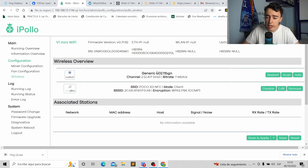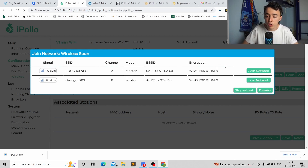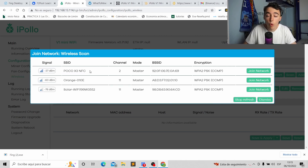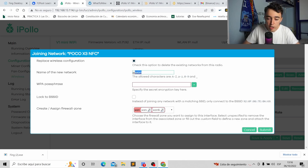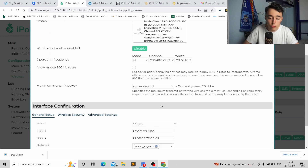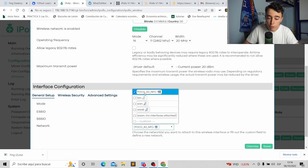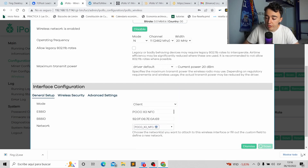Click Scan in the generic network section and it will scan all available Wi-Fi networks. Choose the one you want to connect to. Click Join Network, check the required box, and enter the network name — important: if your Wi-Fi name has spaces, replace them with underscores. Enter your Wi-Fi password, check the other box, select the specified option instead of the red one, then click Submit.